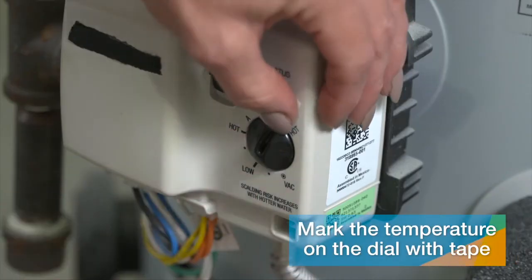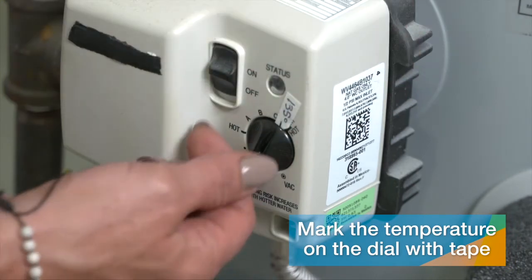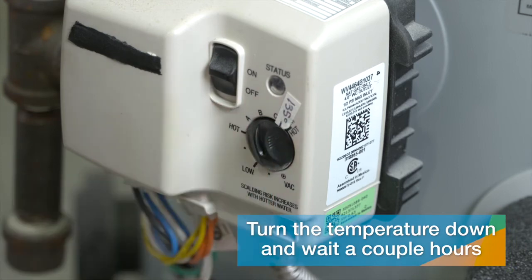Back at the water heater, mark the temperature dial with a piece of tape and write down the temperature you took. Now turn the temperature dial down and wait a couple of hours so the water in the tank reaches the new temperature.